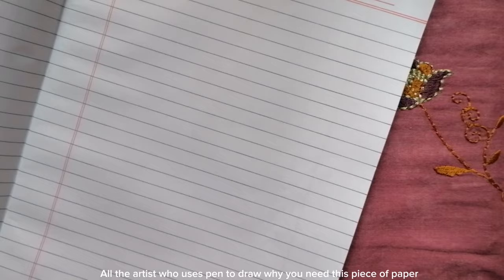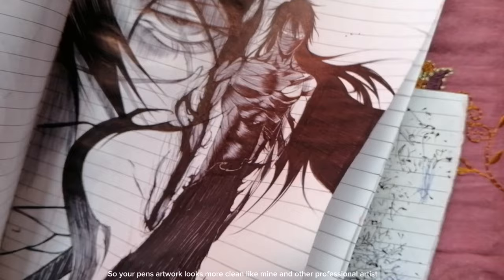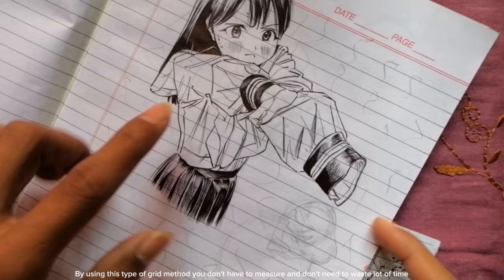First, let me tell you something. All the artists who use this pen to draw need this piece of paper, because it helps to not smell your ink while drawing, and it helps to clean your nibs when the ink flows more. So your pen artwork looks cleaner, like mine and other professional artists. So I'll show you how I use the grid method by using this scribble.